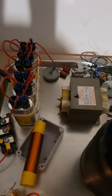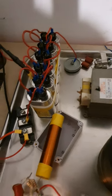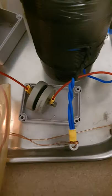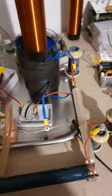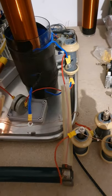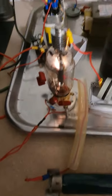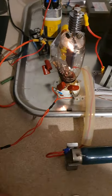We have six capacitors in the input doubler choke. That goes to the anode, which then goes through a capacitor into the Hartley oscillator. There is a grid feedback resistor and it basically goes into the tube.